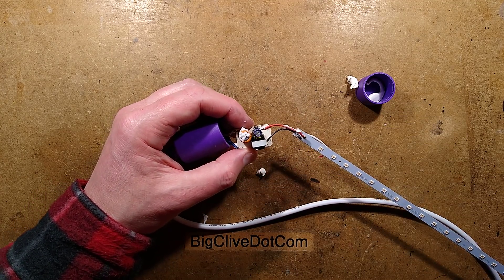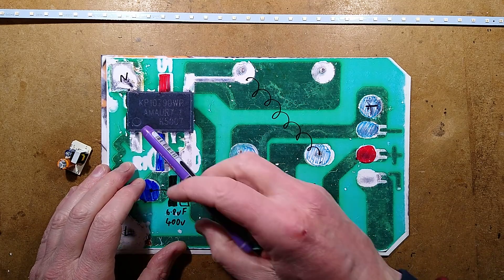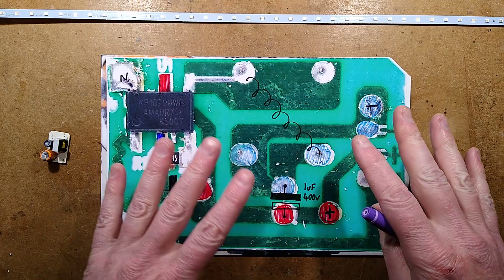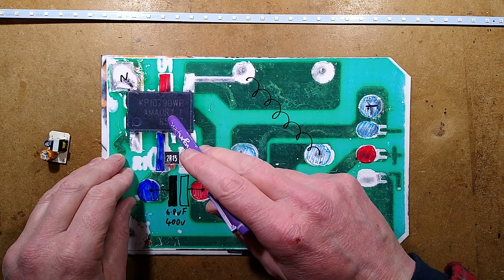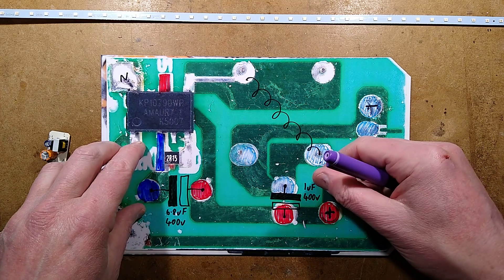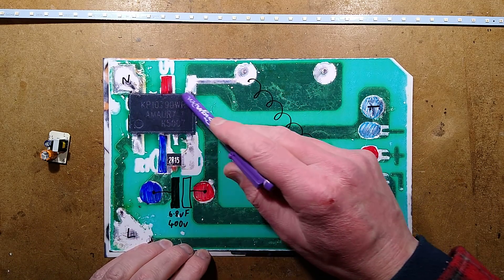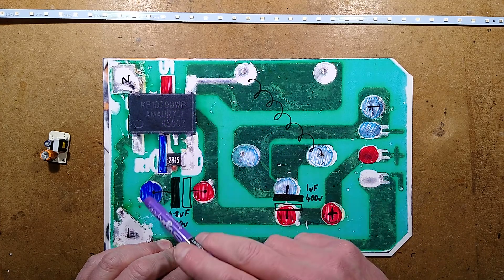I'm just going to go and take a picture of this and show you. So minimalist - let's explore. The chip is a KP10790WP made by Kiwi. Their website is terrible - it's just loads of links leading to random error messages. And the one retailer I found that did claim to have a data sheet wanted you to type in your phone number and they'd send you a confirmation text message. I don't think so - I don't want to be spammed with sales calls from China.